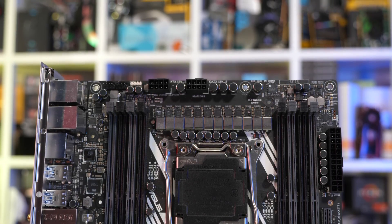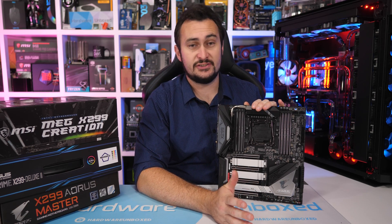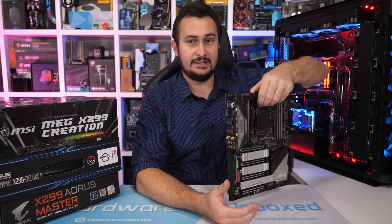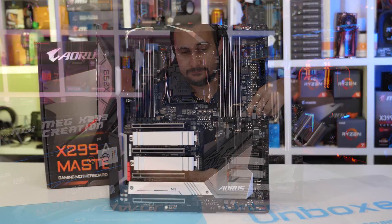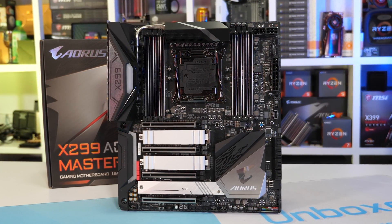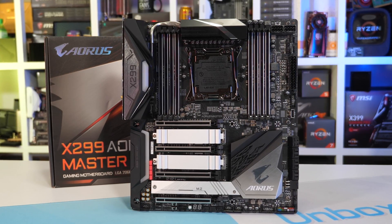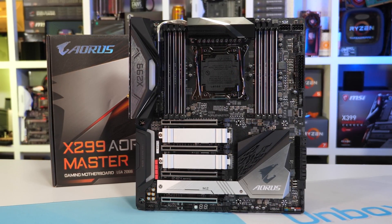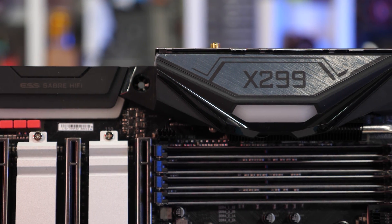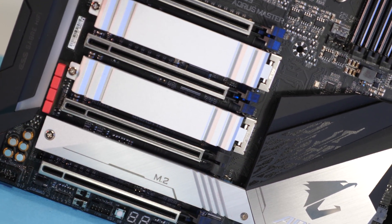Let's look at the Gigabyte X299 Aorus Master. By far the cheapest of the three boards, it comes in at just $340 US — almost half the price of the MSI Creation. Despite that, it is a really massive motherboard jam-packed with features: three M.2 ports with cooling, four PCIe x16 slots, 2.5 gigabit networking along with a standard gigabit port, Wi-Fi, high-quality audio, and the list goes on. It does a good job matching the more expensive models. The board also looks great and incorporates a dual BIOS with a socketed BIOS, connector armoring on PCIe slots, DIMM slots, and power connectors.